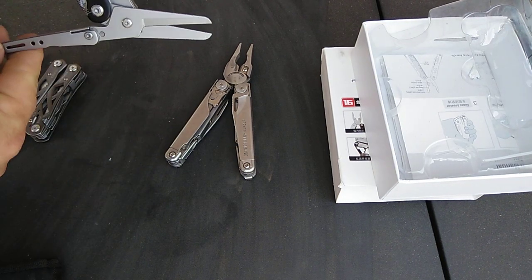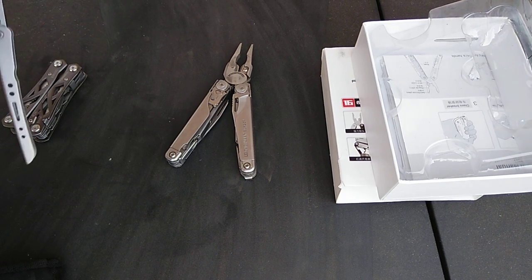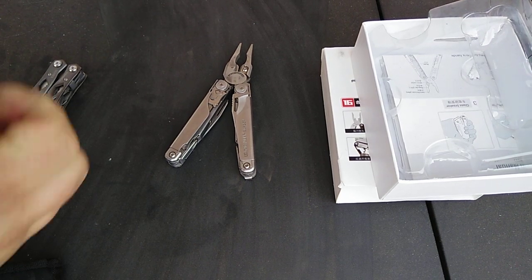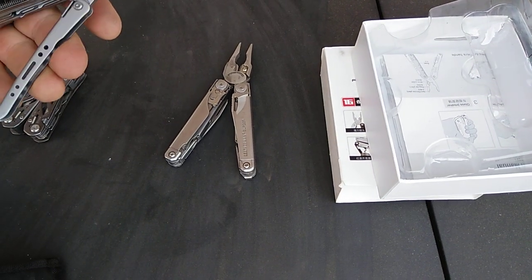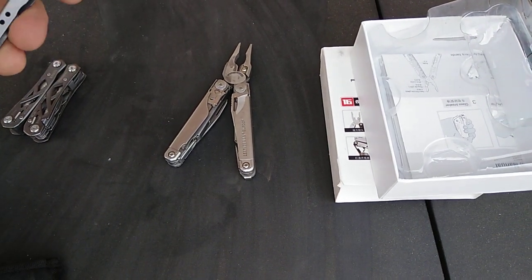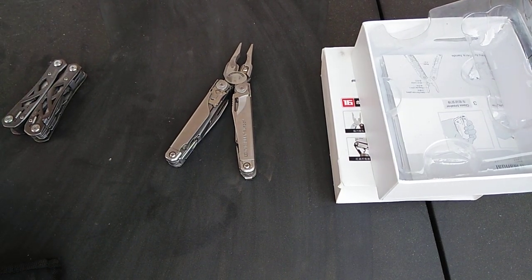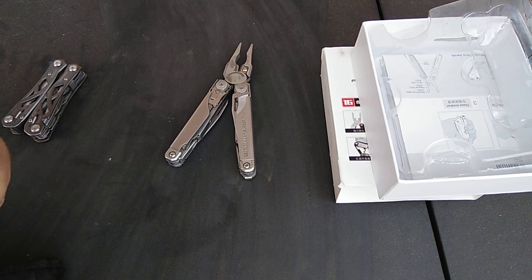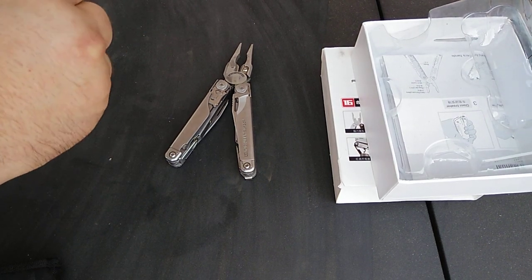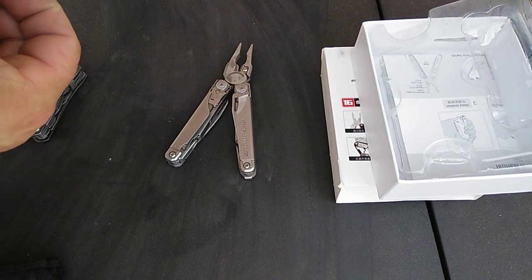One of the great things about the tool is the scissors. They're a bit tricky to get out — not quickly deployable — but they're still faster than going without. They are spring-loaded, very nice, and quite large.